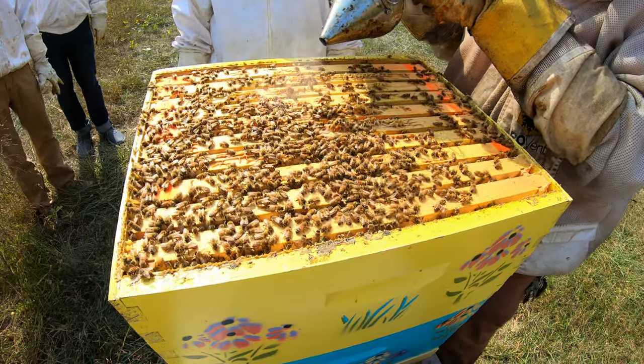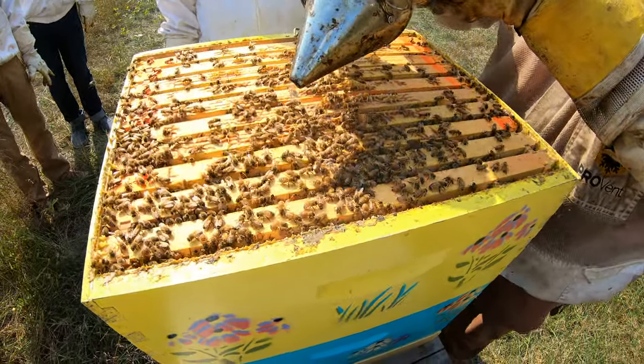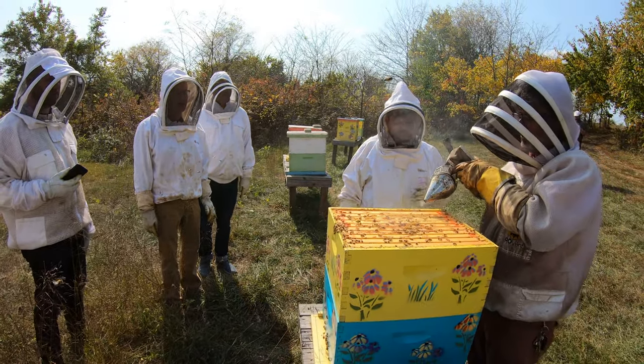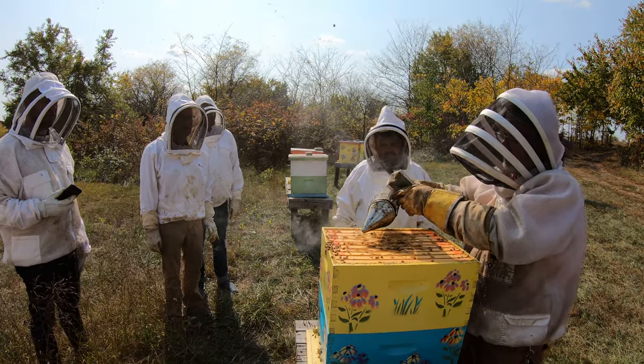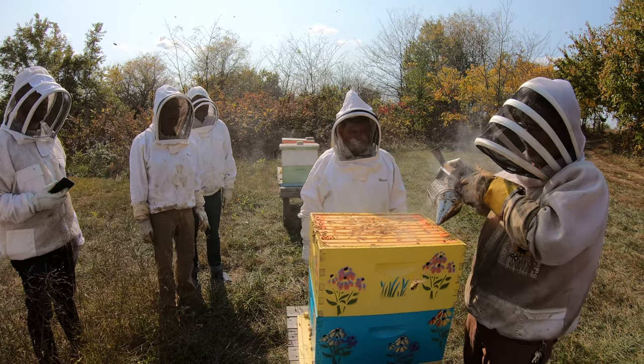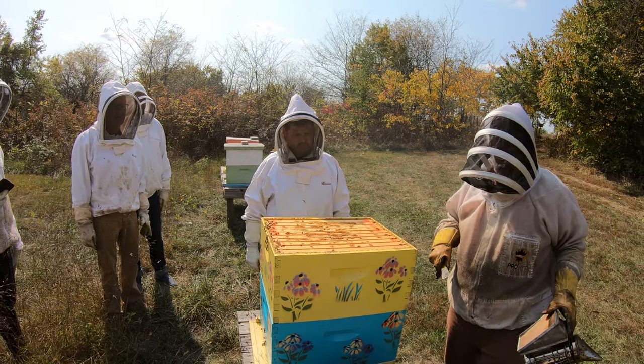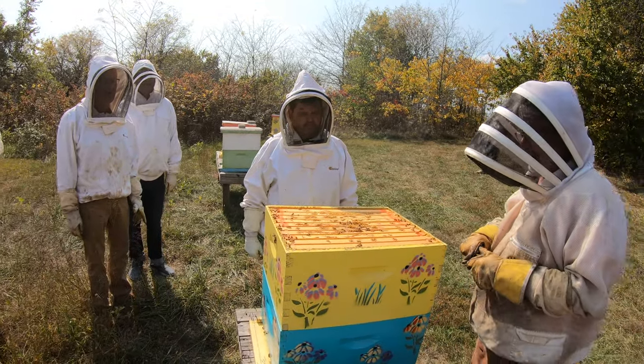Watch them disappear. Are they going down? Yeah, they're going down between the hives to get at the cells, to try to get a bite to eat. Because they're thinking a fire is coming. That whole thing was covered with bees — now they're all down there. They've got their faces stuffed in a cell.